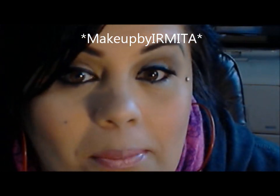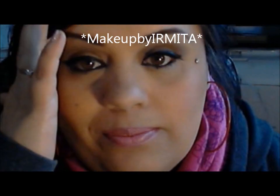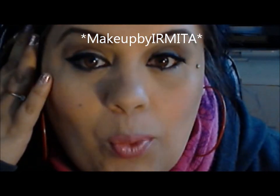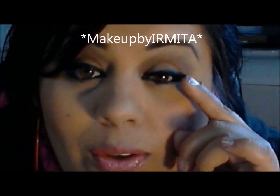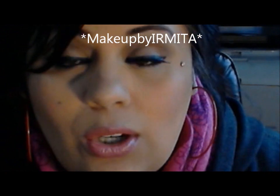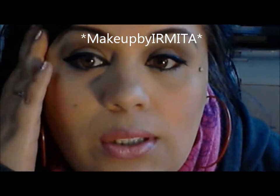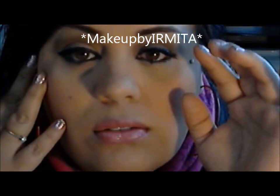I already applied my falsies on one side of my eye. And if you notice, it makes my eye drop. This side makes it go down, but then I've got my regular winged eyeliner and it's going up on the other side. So do I like these falsies? No. Are they cute? Yes, but they don't work for me because they drop. It makes my eye look like I'm sleepy, like I'm tired. You see the difference? This one's more awake and then you got this one that's going down.